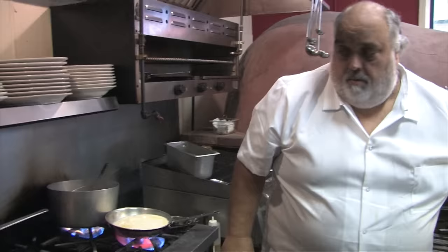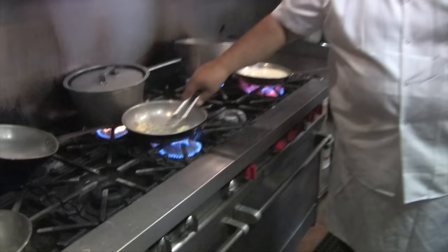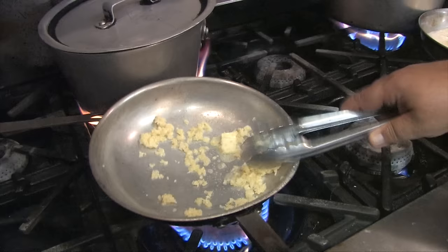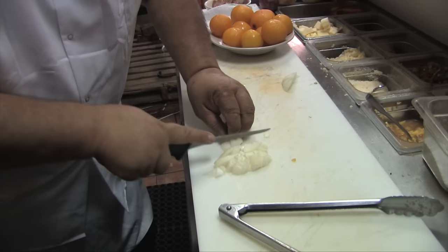I'm going to put a little butter in, put some garlic — a good amount of garlic — and brown that up real good. Then add a little bit of onion, not too much onion, just a little bit, after the garlic's browned up.